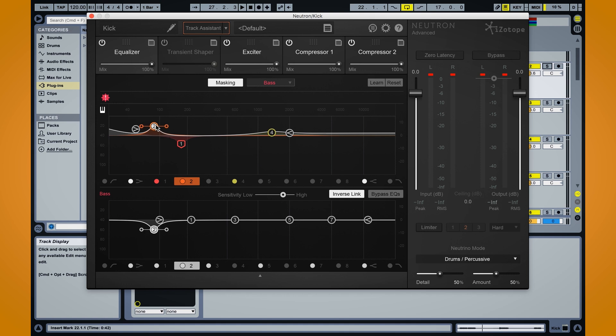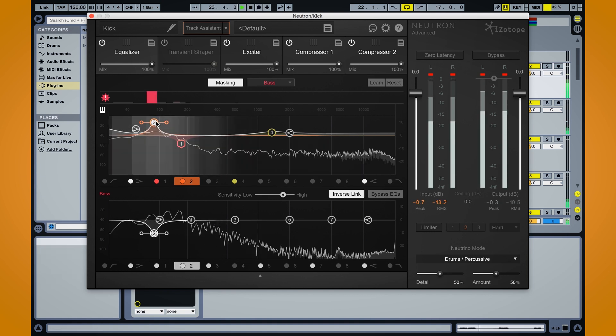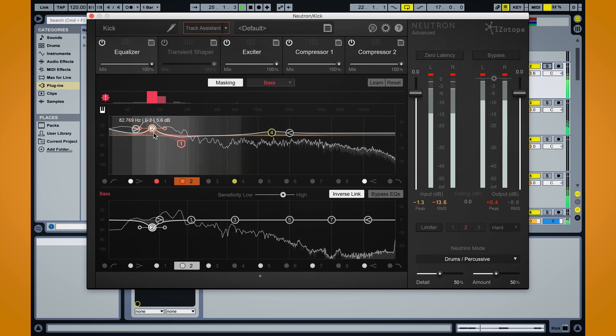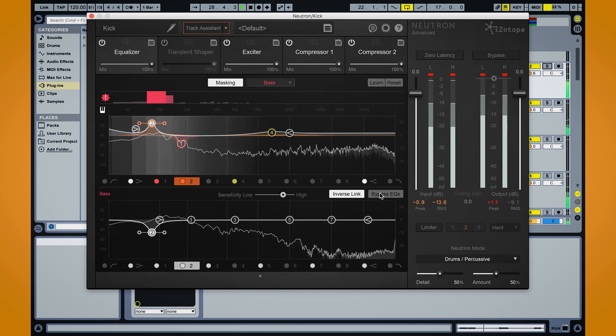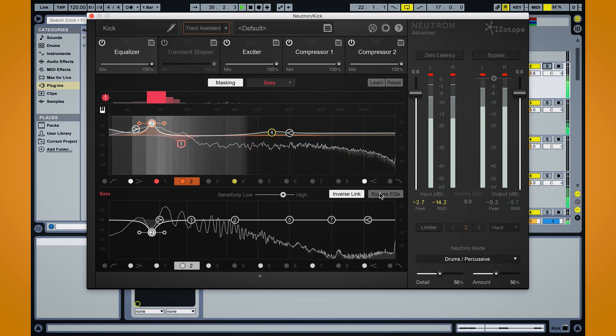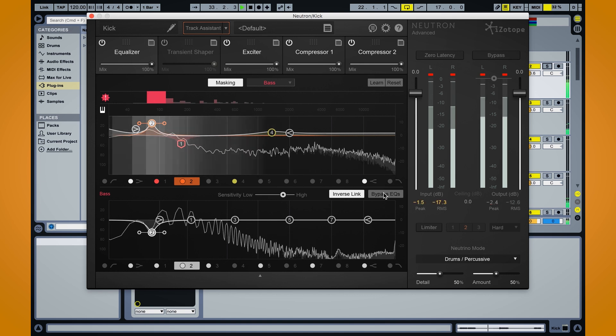This way I can EQ two different instruments at the same exact time and don't have to go between different plugin windows, which can really speed up your process and help you hear how that space gets carved out. With the EQ on, versus off, you can hear there's a little bit more muddiness and build-up in the low end, and when this EQ is going it's really going to smooth things out and start to carve out that space. So those are just a few of the features of Neutron that can really help you learn about mixing or help you get to that desired result a lot faster. Please check it out — it's available right now on Reverb Sync.